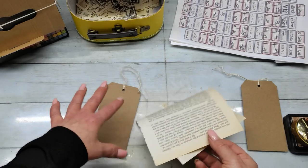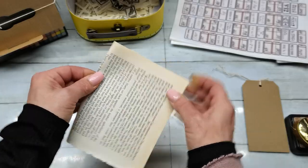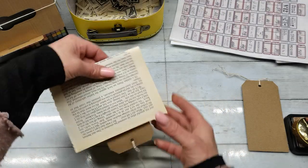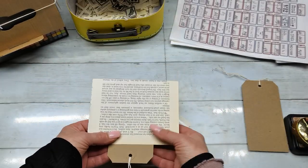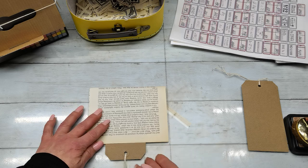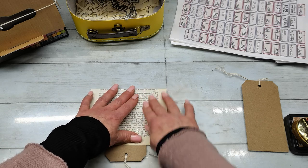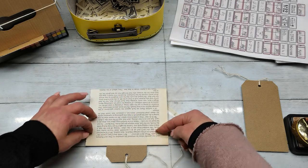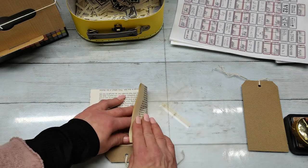I folded my book page in half, and I measured that the folded book page covers most of my tag — that was the measurement I needed. Then I made a position of my tag kind of in the middle to have these sides similar in size. I didn't measure it with a ruler; I just tried by eye to place it in the middle. I think I'm close to that, and I folded those sides over my tag.